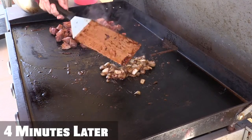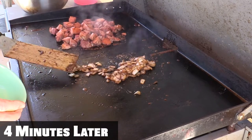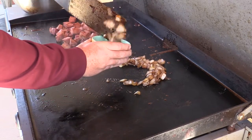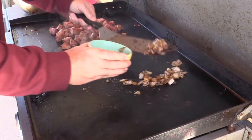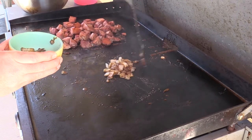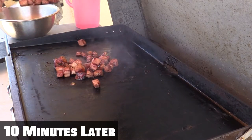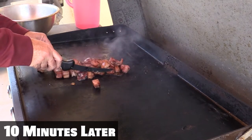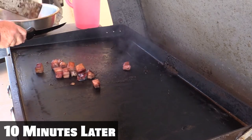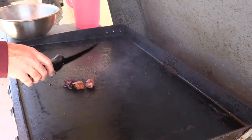Look at that — those are just caramelized and amazing looking. I'm going to have to get my knife to get these all off here because it's just sticky from the wassail and the brown sugar. These are now ready to come off. Just like that, we have an amazing ham done two different ways.